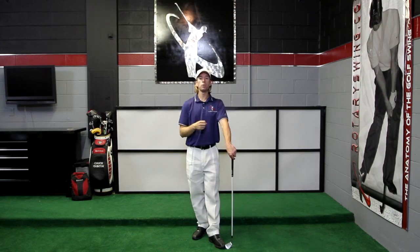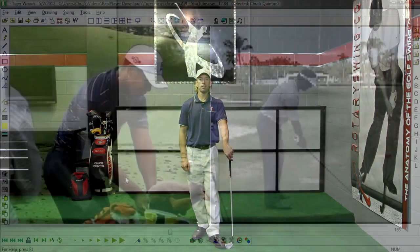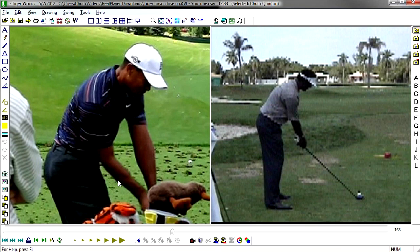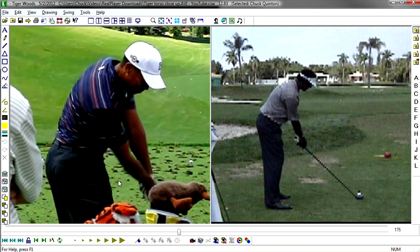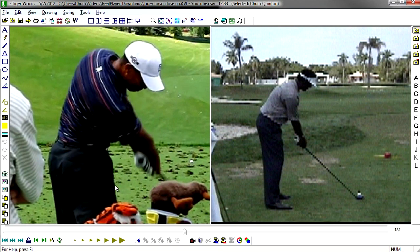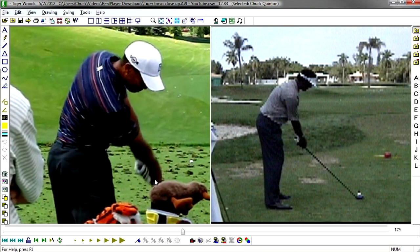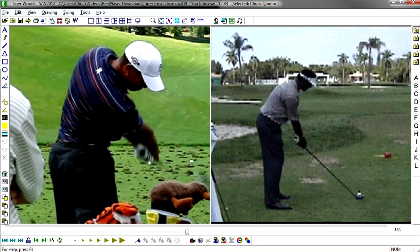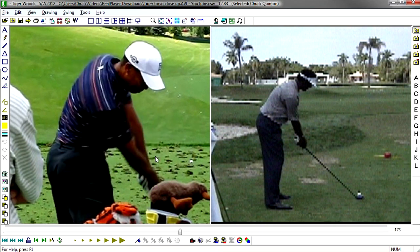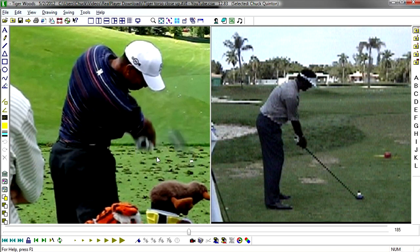Now let's look at a couple of tour players and how they release the club. On the left we've got a great, unique angle of Tiger. Focus particularly on his right hand and right forearm. As he comes into impact, it's almost like he's throwing something down at the ground — you can see his right hand is going to turn over his left, with the knuckles on his left hand pointing down at the ground. He's got great extension as if throwing an object: his arms and club extend into a straight line with the right arm, and he's rotated the right arm over the left, releasing the club face through the hitting area.